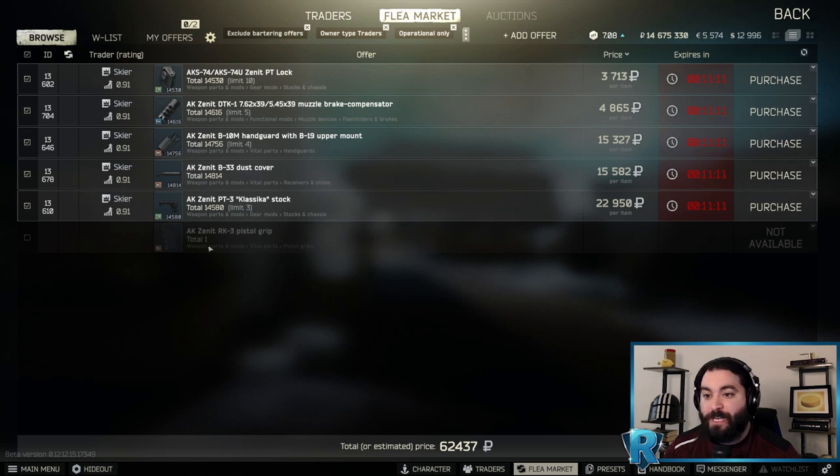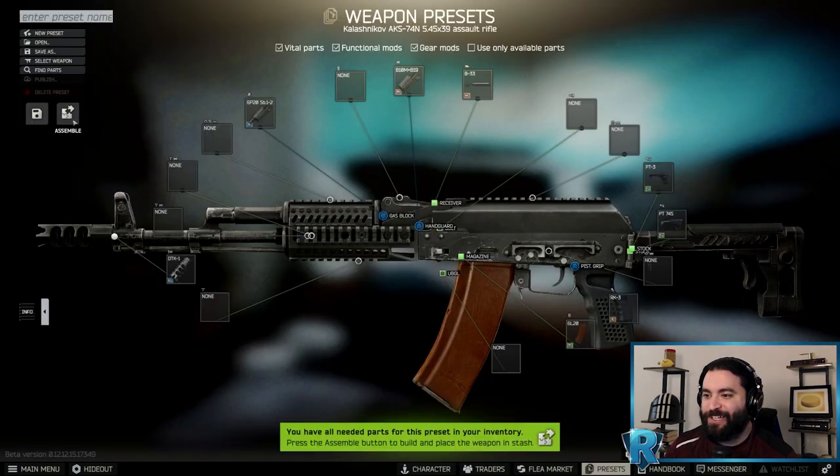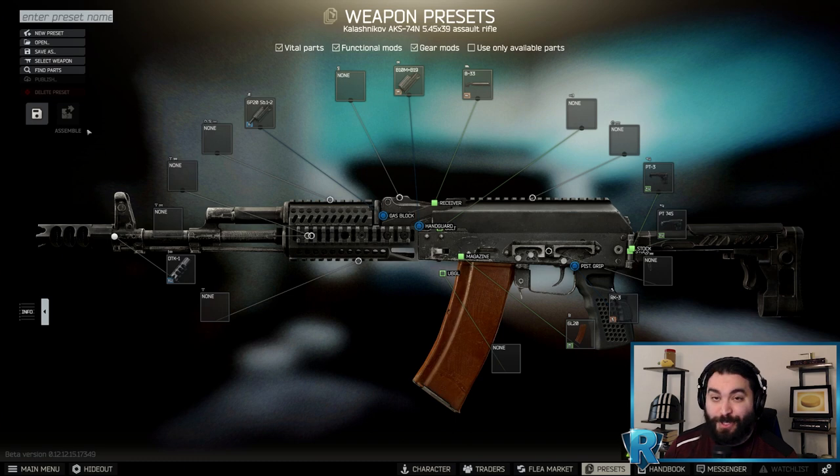Otherwise, most of these you may need to get from the traders. The rest of them you can get from Skier, but the flea market is going to have these as well. We put it together — this is our beautiful weapon. Thank you everyone for joining us for Gunsmith Part 9. Look forward to seeing you all in Part 10.